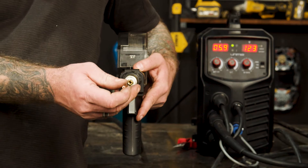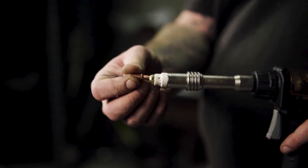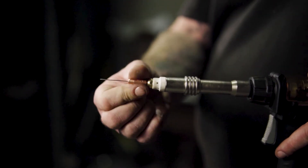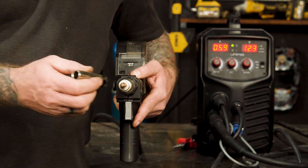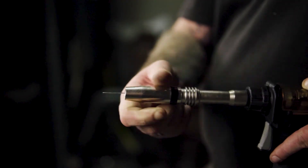Part five: attach final consumables. The next step is to screw on the contact tip, tightening it with MIG pliers, followed by pushing on the gas nozzle and cutting off the excess wire.